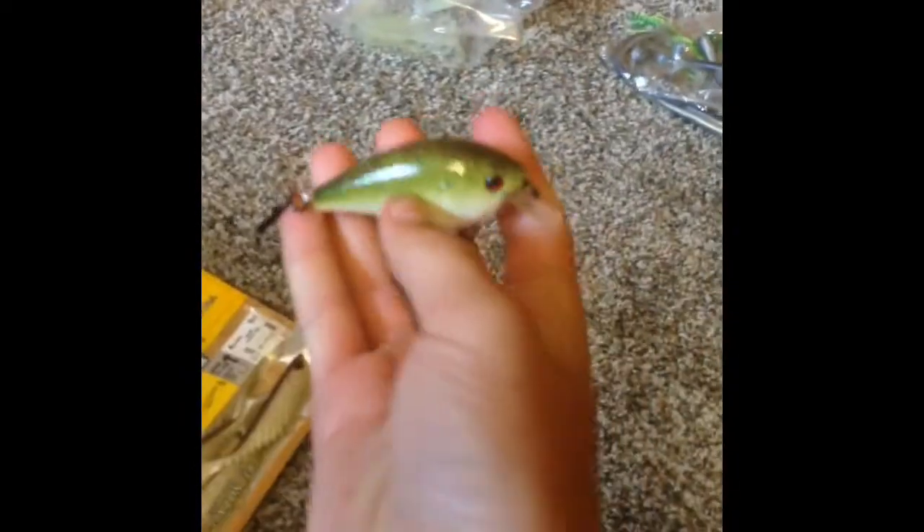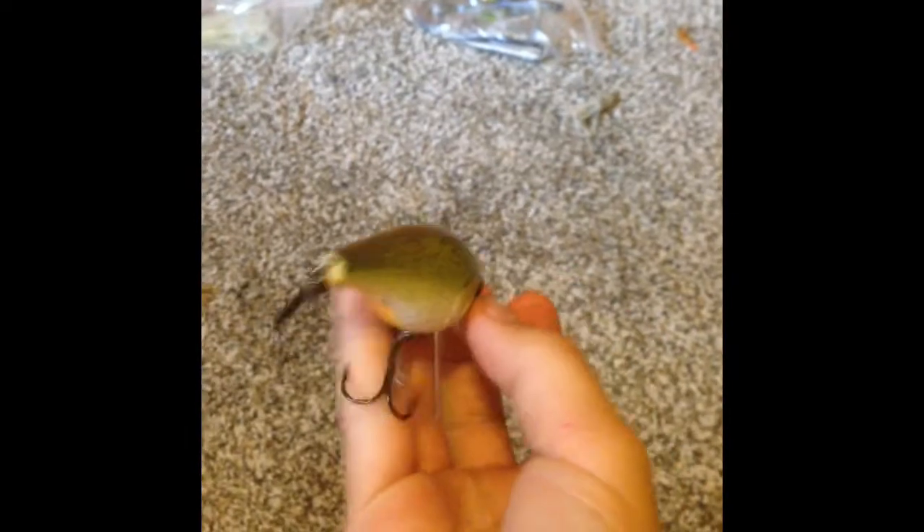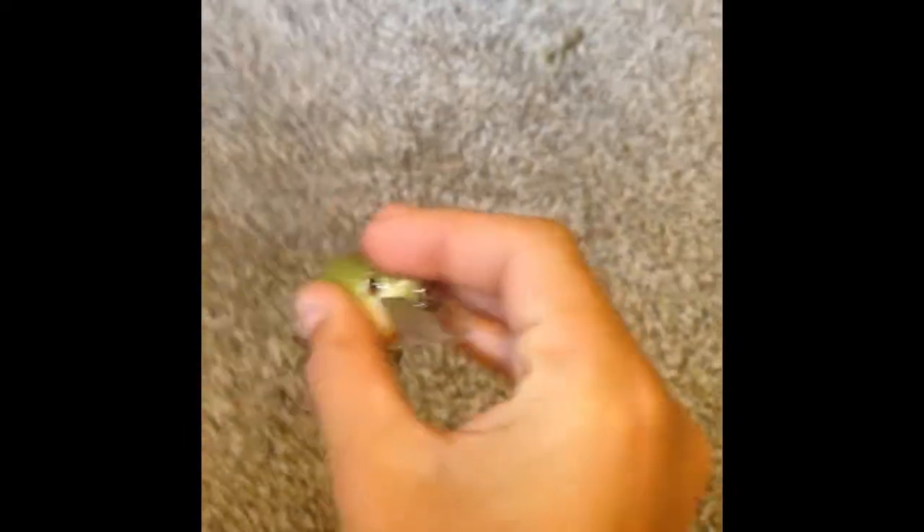Then we have the Zoom Bay square bill. These are really good and actually kind of cheap — you can get them for like $3 to $5 depending where you go. These are made to go through the weeds and not get tangled, which is why I like them.